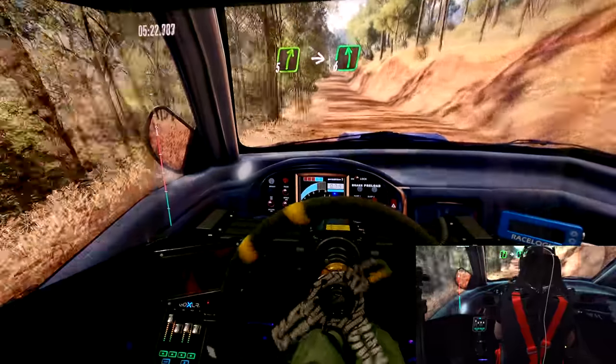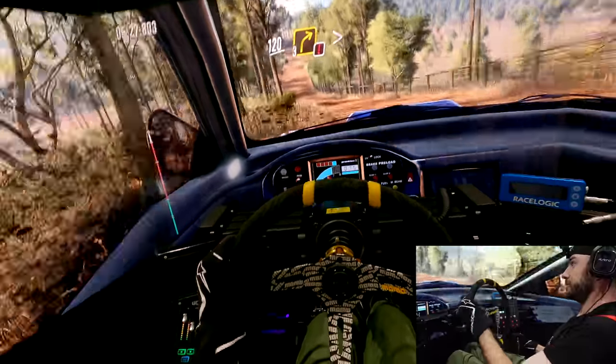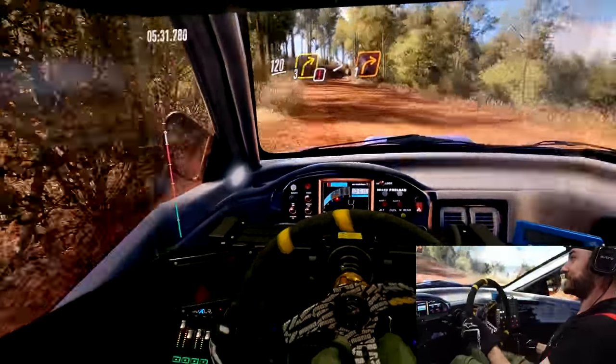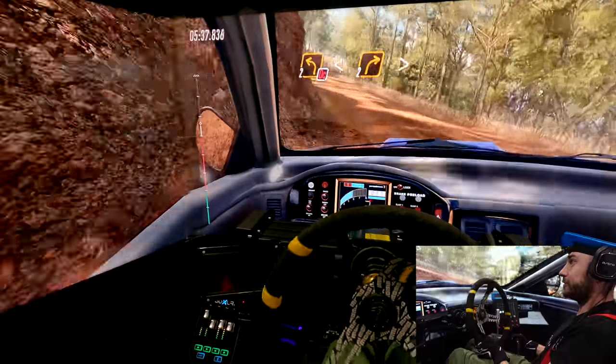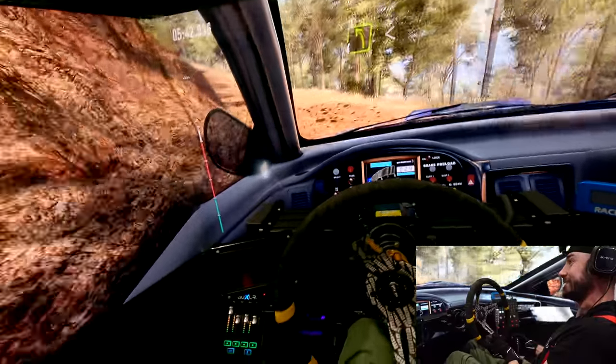How is my ghost car still ahead of me? This is hard, this bit — always end up drifting into that outside wall, like that!